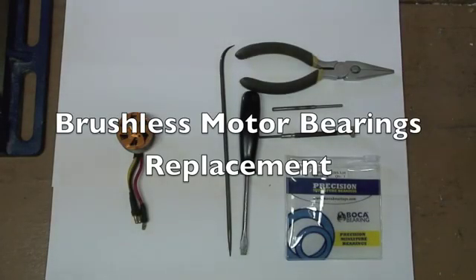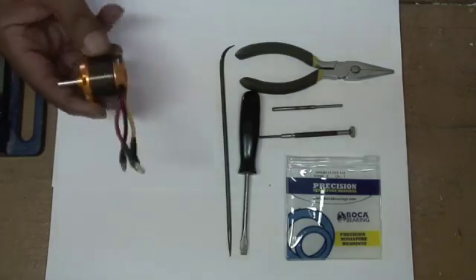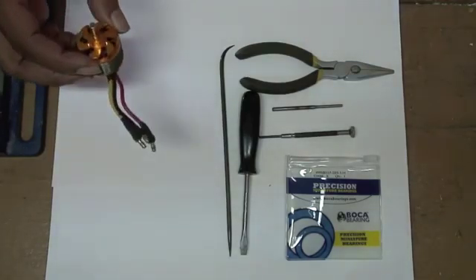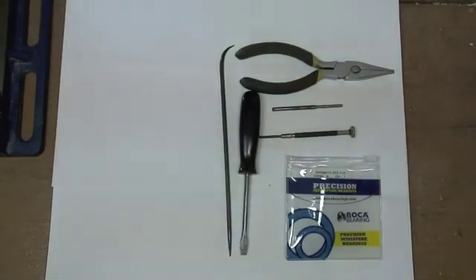In this demonstration, I'm going to show you how to change the bearings in a brushless RC motor. This is an RC timer motor, but it doesn't really matter — they're all basically constructed the same.